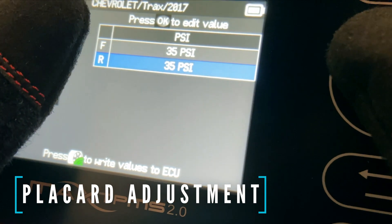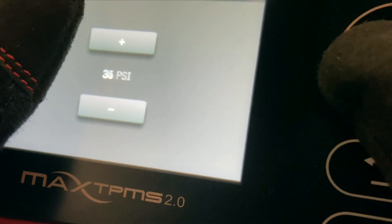Need to change a vehicle's placard values? Simply plug in an OBD2 module, retrieve the current values, and change away.